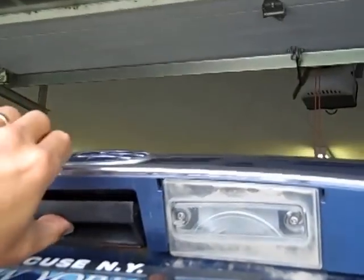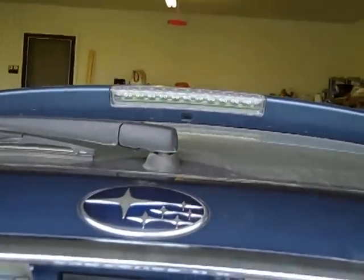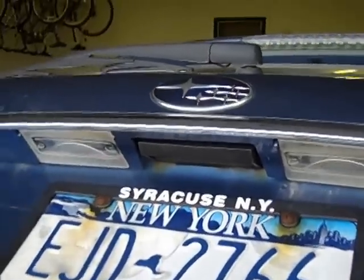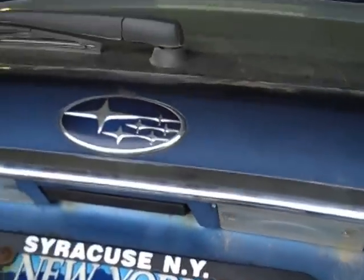Now you have access to the bolts that hold the latch assembly on. You don't need to loosen them quite yet, but ultimately you have to take those bolts out. There's also a cable — if you put a flashlight in there you can see it clearly. It just pops out; it has a ball pressed onto the end, just like a throttle cable. That's how the latch operates the release for the hatch.